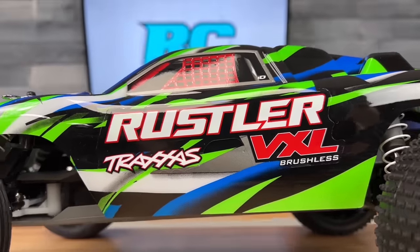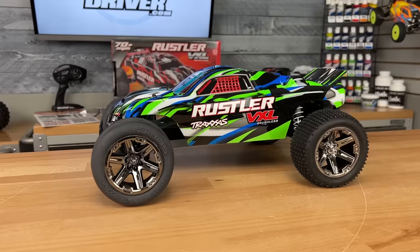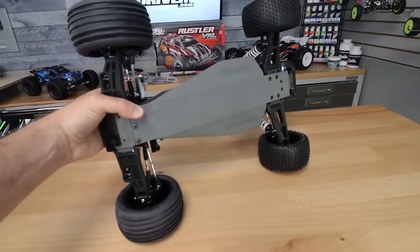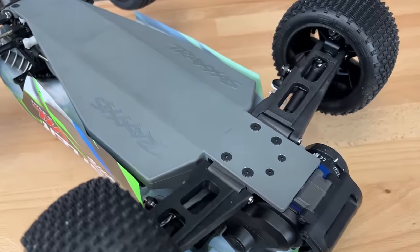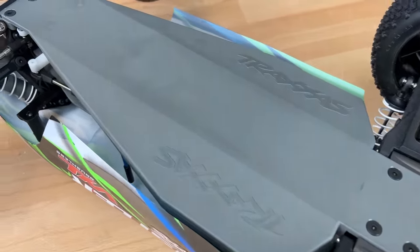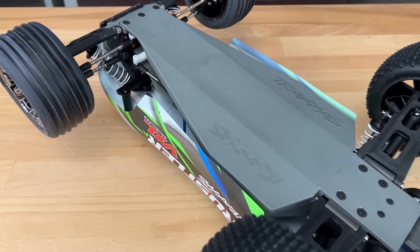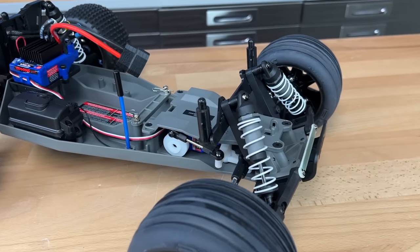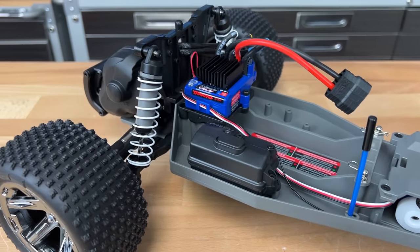Let's pull the body off. Here's the chassis — I believe this is a revised chassis. I haven't had a Traxxas Rustler in a really long time, but it looks like it's got the smoother version. I think way back when there was a step-side chassis. Pretty neat looking chassis, nice and compact. Everything is low slung — you've got that low center of gravity, that's what makes it handle so well. The suspension also works really well.